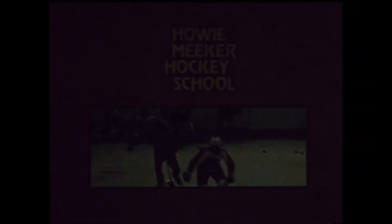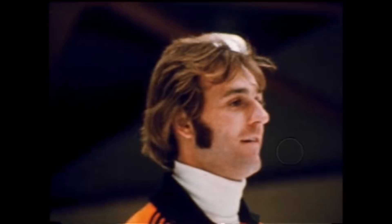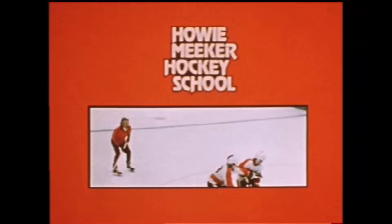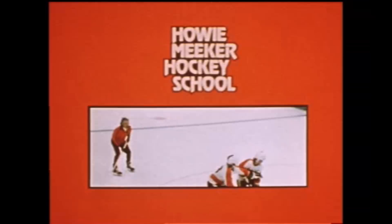Join us next week for the first of a series of just great goaltending shows. We'll be right back.